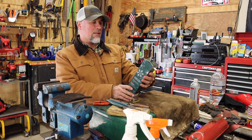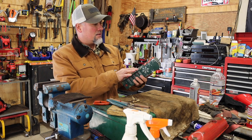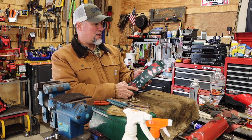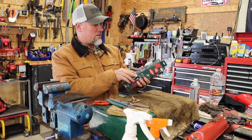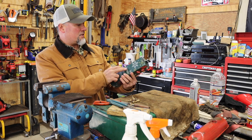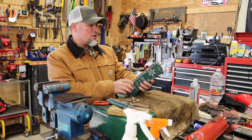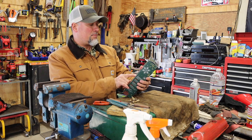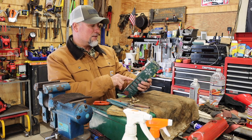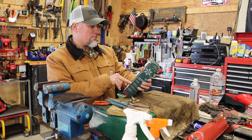The unit here says Knipex holiday gift set. So we've got the 8-inch long nose pliers with the cutter, a 10-inch high leverage diagonal cutter, an 8-inch twin grip pliers, and 10-inch alligator water pump pliers. It comes with instructions in Spanish, English, and French.